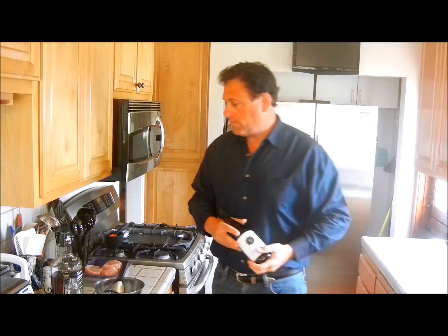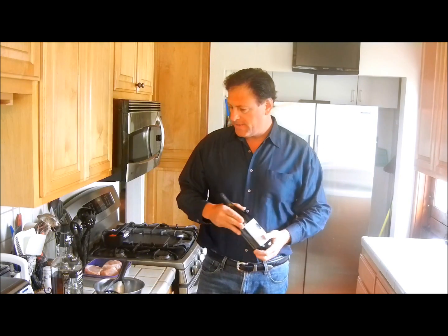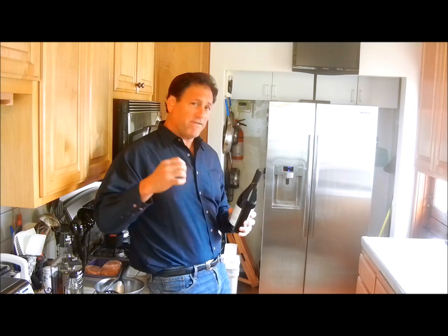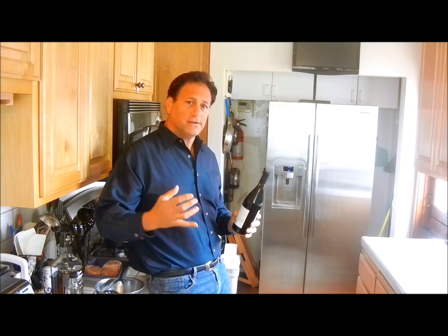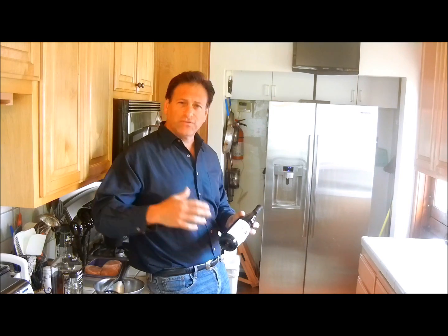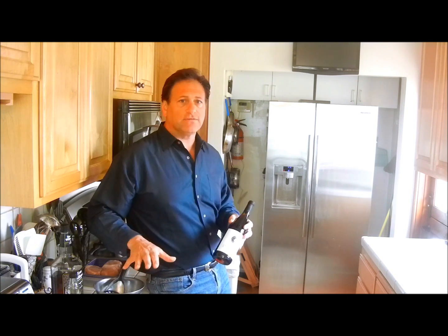We just want it to caramelize and have kind of a caramelized consistency at the end. For the wine tonight, we're going to do a Beringer Pinot Noir. This is going to be a very sweet tasting pork loin — purely sweet with no salt, no pepper, no Greek seasoning, none of that — so we're going to go with something a little bit lighter that pairs nicely with this.